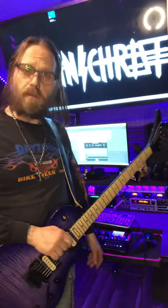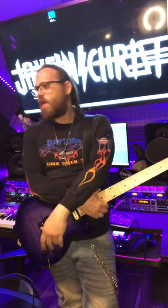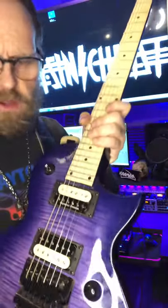The Neural DSP Gojira plug-in — I love it. It's a new audio engine from Neural DSP and they really got it going on. That's one company to check out. You can get very professional guitar sounds out of that without spending a whole lot of money.